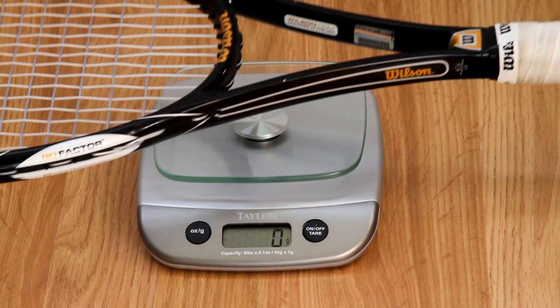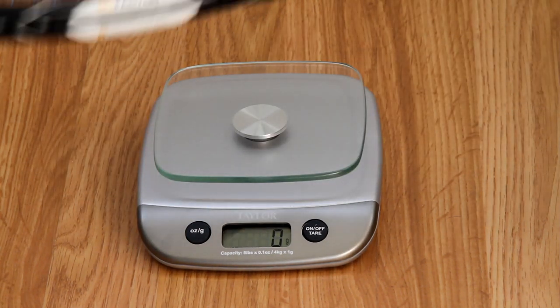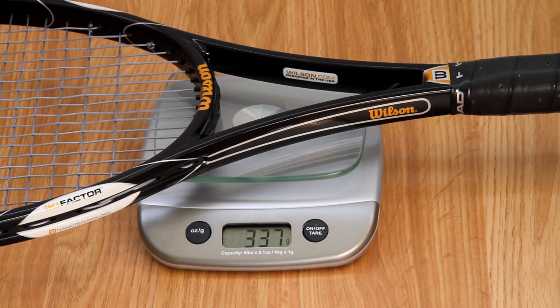So let's see what these guys weigh. First up is the Wilson K-Blade 98, and it looks like it's coming in at 326 grams. The Wilson H-22 Pro Stock looks like it's coming in at 337 grams — so only 11 grams heavier than the retail racket, not much difference at all.